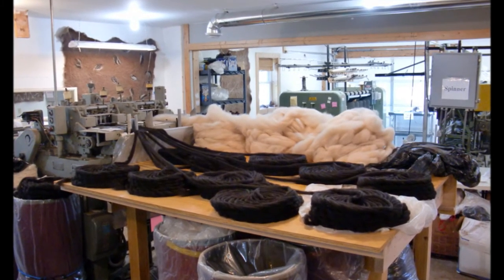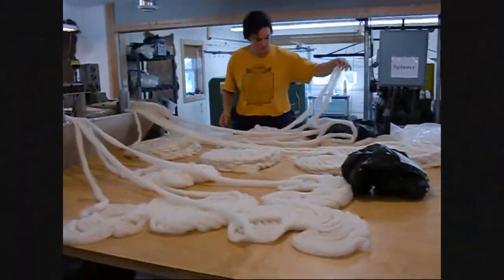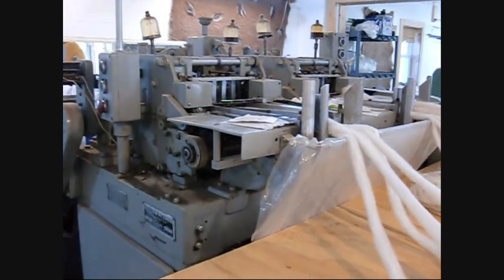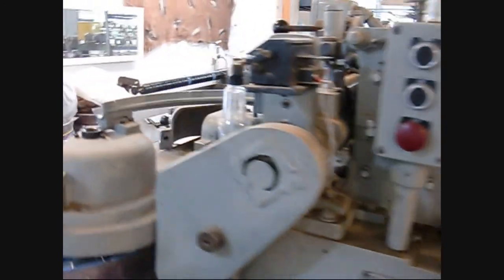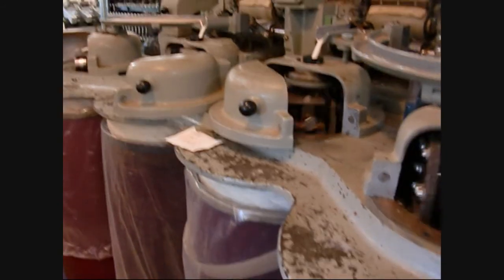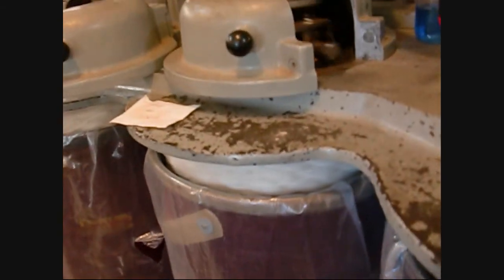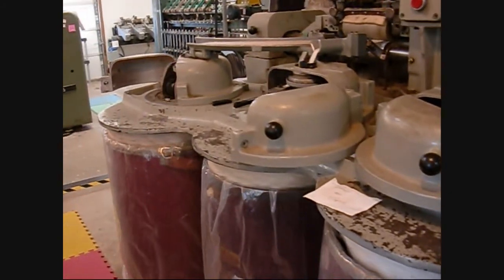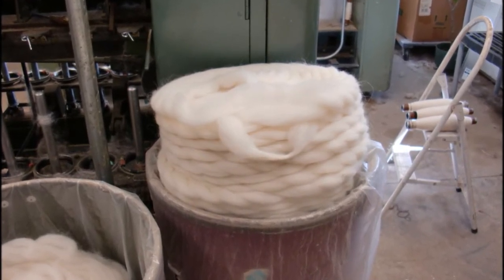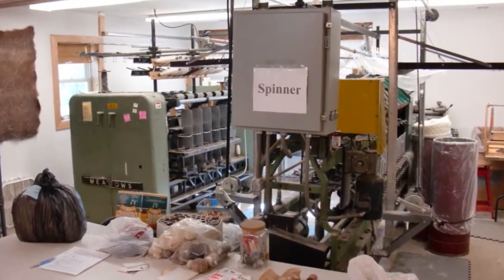A pin drafter is also used on the alpaca fibers to comb the fibers into a nice smooth stream. These coils of rovings are then taken over to the spinning machine that teases the fibers from the stream or rovings and twists it into what's called a single.